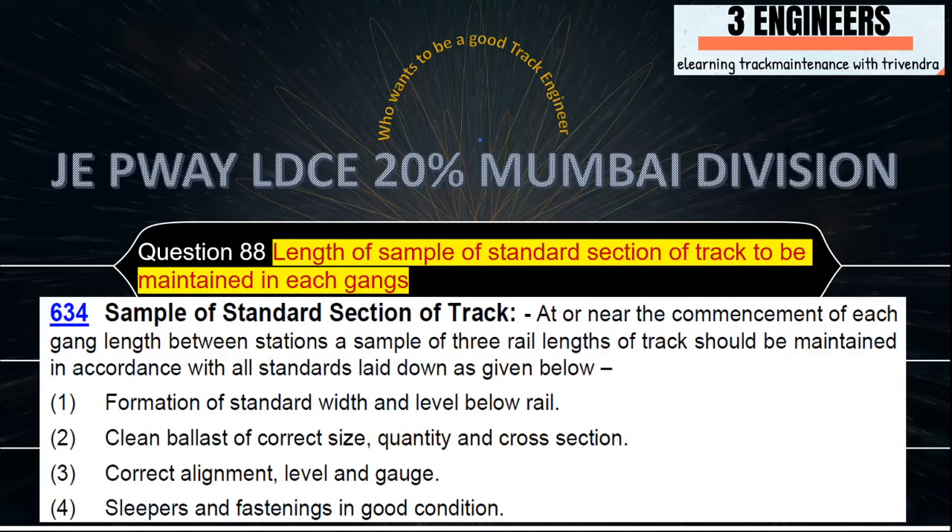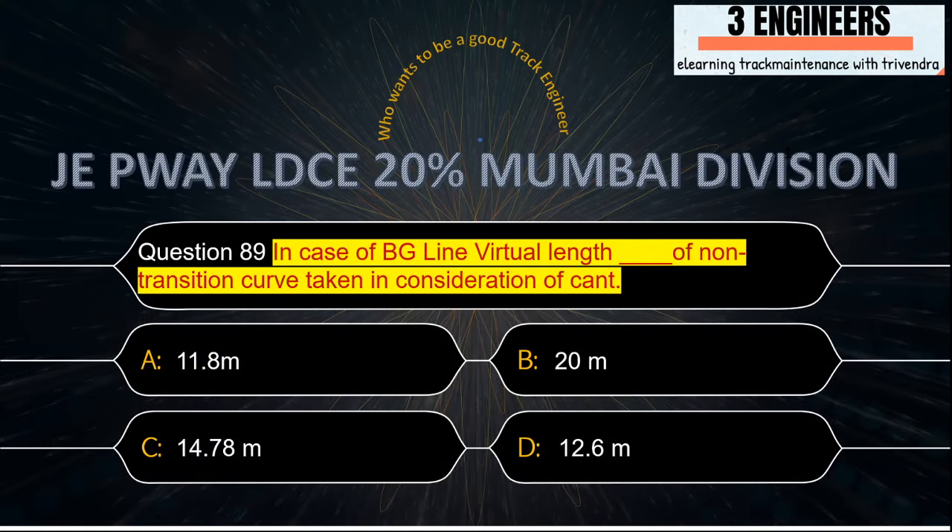Length of sample of a standard section of track to be maintained in each gang: the right answer is three rails at or near the commencement of each gang length between a station. A sample of three rail lengths of track would be maintained. This snap has been taken from IRPWM June 2020.